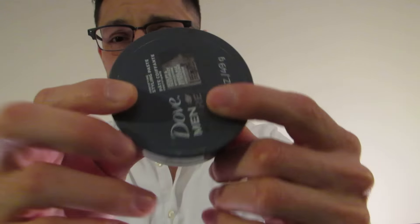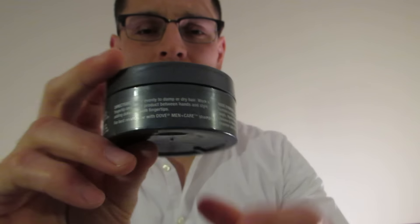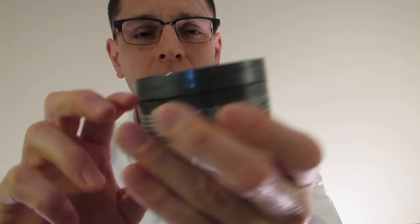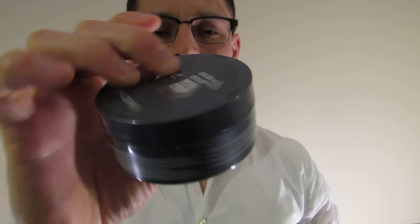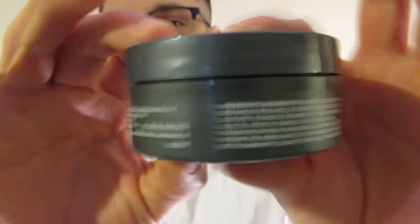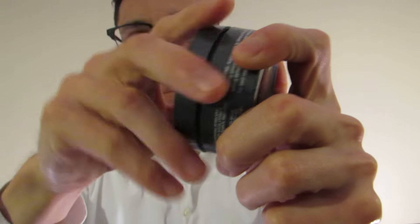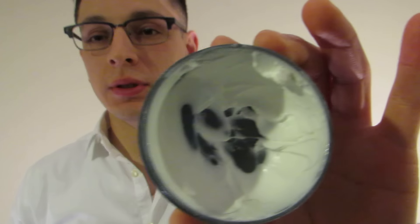This is the container here. It's a nice, simple container — nothing too extravagant. They just kept it simple and it looks great. I like the color on it, kind of like a grayish-bluish color, very simple. It's just got the name on the front and their details on the side.